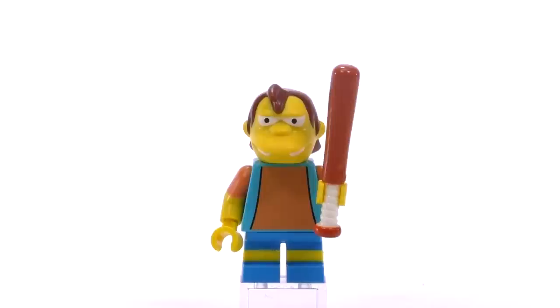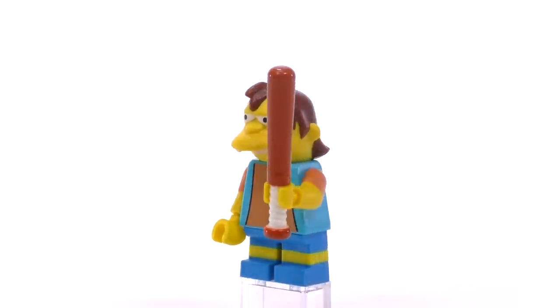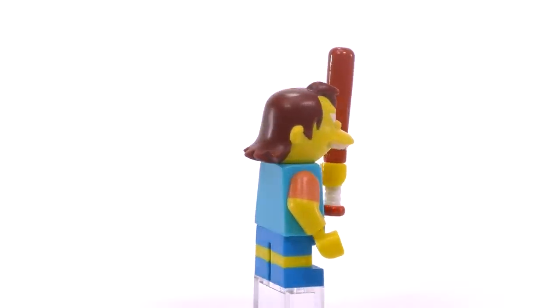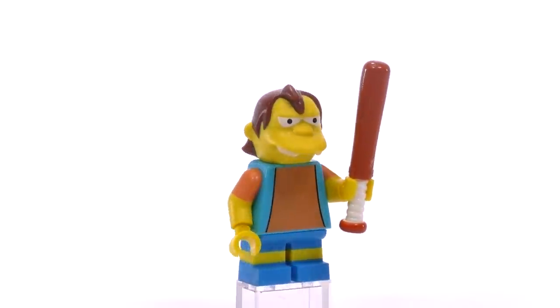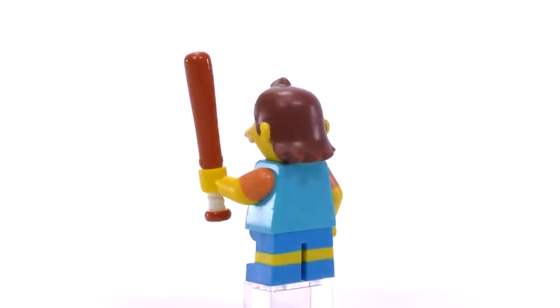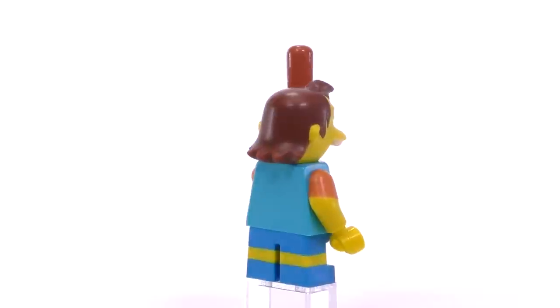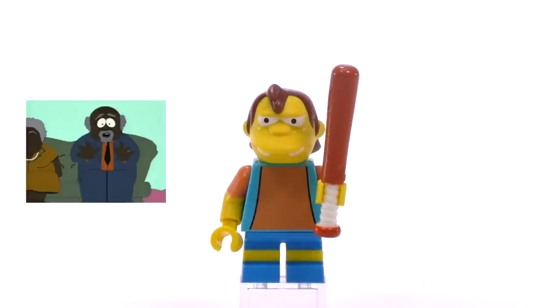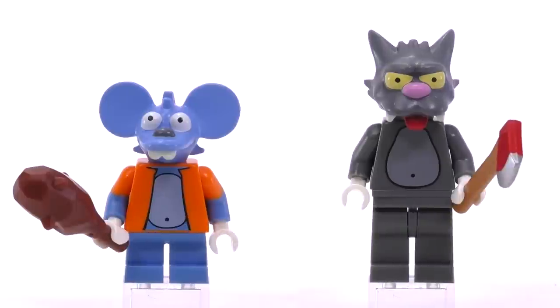Next up is Nelson, the town bully. As always, the mold for his head really looks as good as it possibly could. Nelson has some very basic printing, and as you can see from many of the shorter-legged minifigs in this series, the dual-molded legs show the shoes and shorts at the bottom. Nelson is about $3.50.